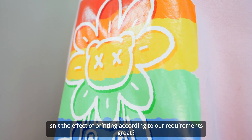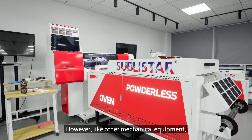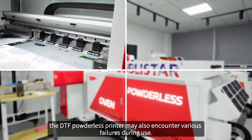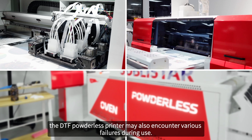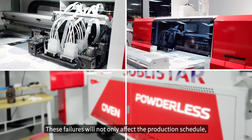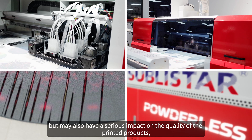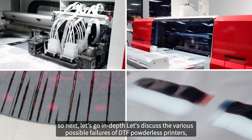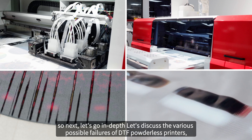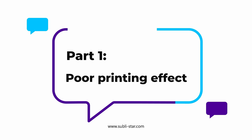Isn't the effect of printing according to our requirements great? However, like other mechanical equipment, the DTF powderless printer may also encounter various failures during use. These failures will not only affect the production schedule but may also have a serious impact on the quality of the printed products. So next, let's discuss in depth the various possible failures of DTF powderless printers, their causes and solutions. Part 1: Poor printing effect.